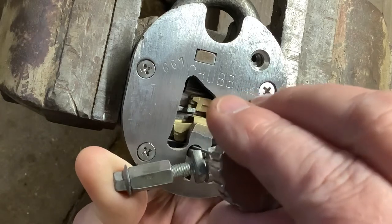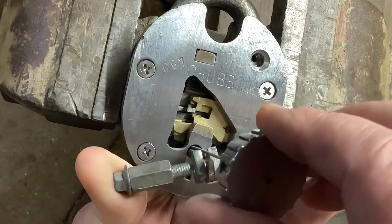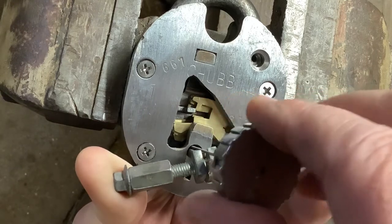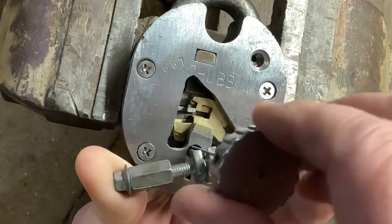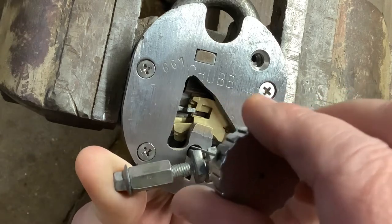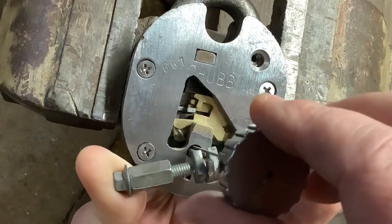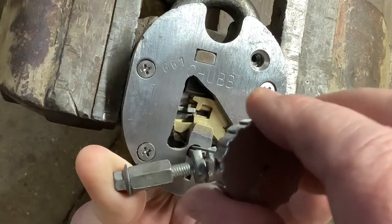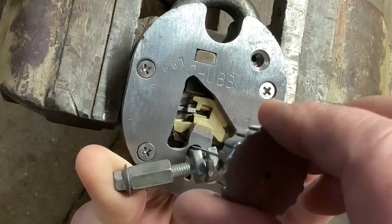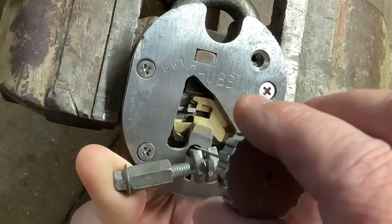Like I say, when you can see what you're doing it's obviously a lot easier. That back one's up — you get that sort of little bit of movement. When you're in line you get a little bit of movement; it's not too springy like that one.